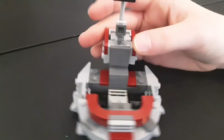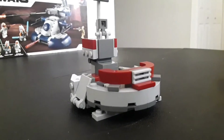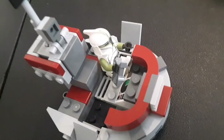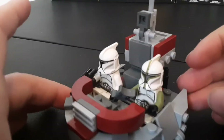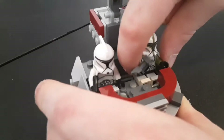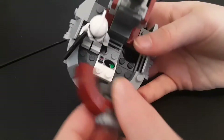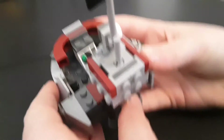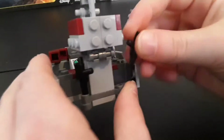Here is the speeder you get in the set, and it's pretty much the same size I thought it would be. It actually fits two of your clone troopers, which is really nice — plenty of space for all your minifigures so you're not going to have some just standing off to the side. You can sit them right in here pretty snug and they won't fall out because they're sitting on studs. You can open these doors right here and there's a really nice building technique, plus a printed piece. And there are a few slots for your blasters, so you can place a clone trooper's blaster in here.